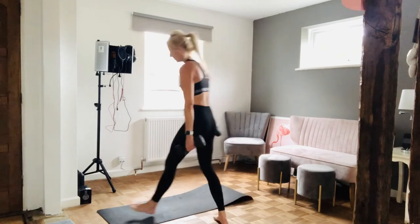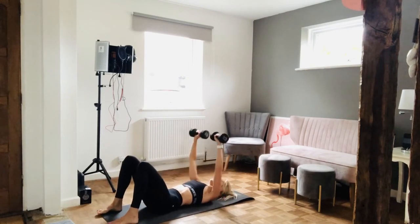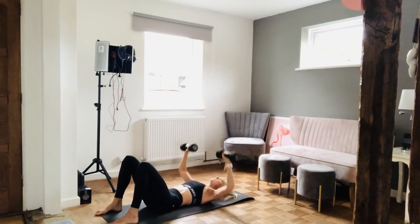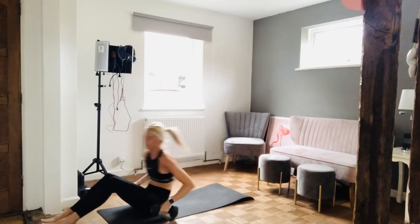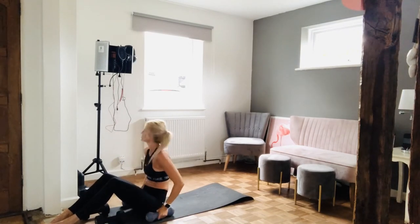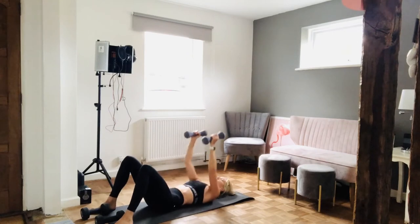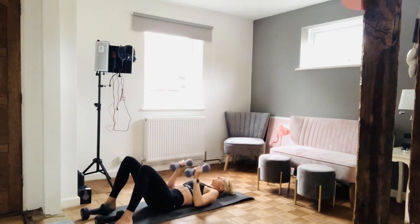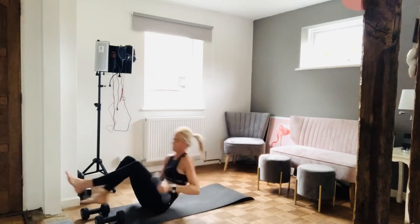Chest press. Take it down — eleven reps. In three, two, one, let's go — one, two, three, four, five, six, seven, eight, nine, ten, eleven. You're going to feel great after this. Close grip, ten seconds, get ready. In three, two, one — one, two, three, four, five, six, seven, eight, nine, ten, eleven. Well done, guys. Quick break, then we're moving into ten reps.